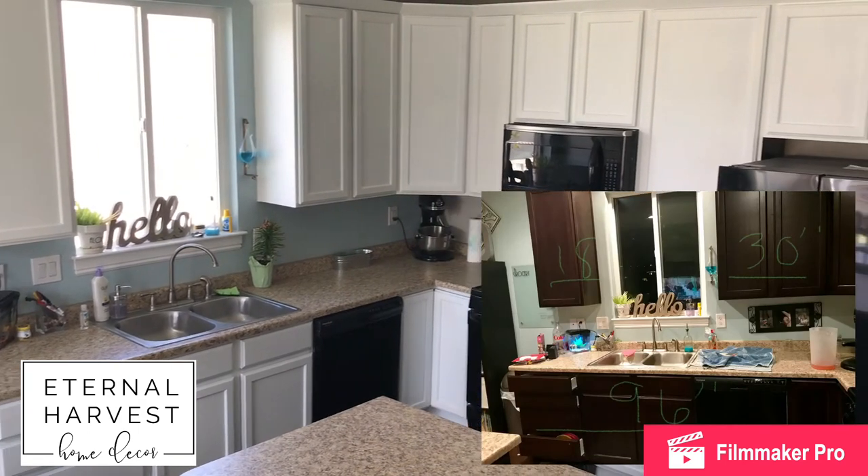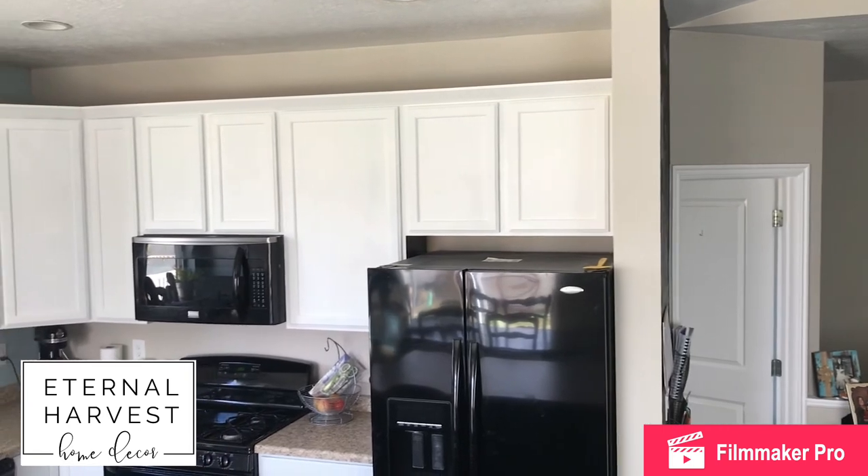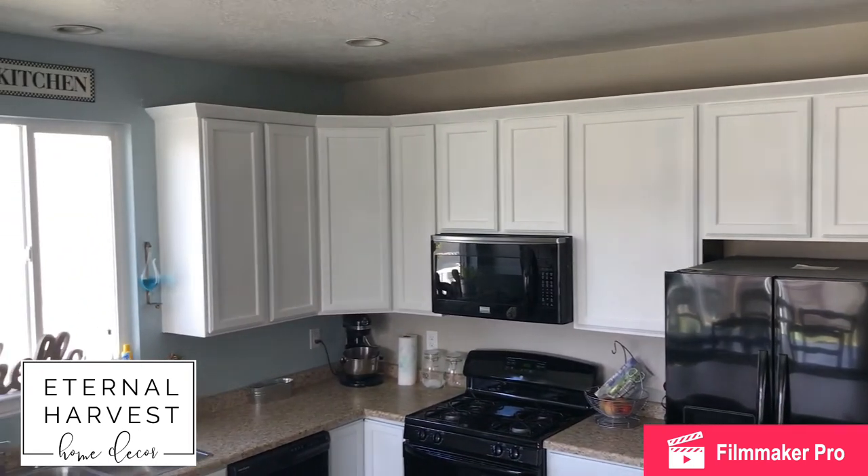And that's it — look how much it's transformed our space. We really love it. It lightened everything up so much and I'm really excited to have it all completed and put back together.